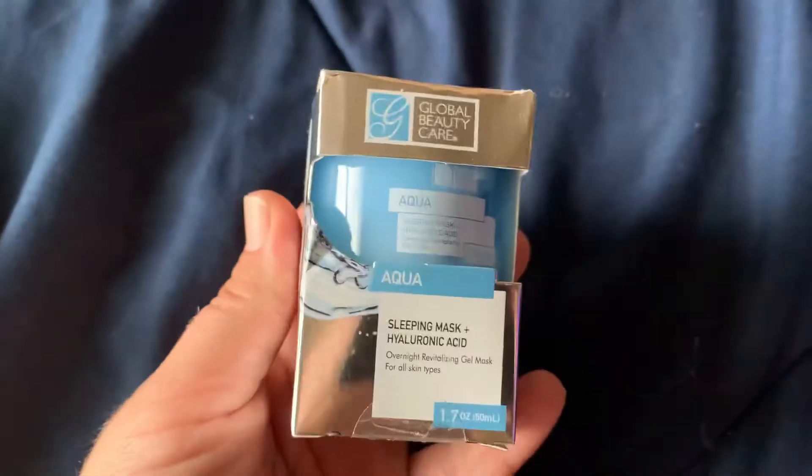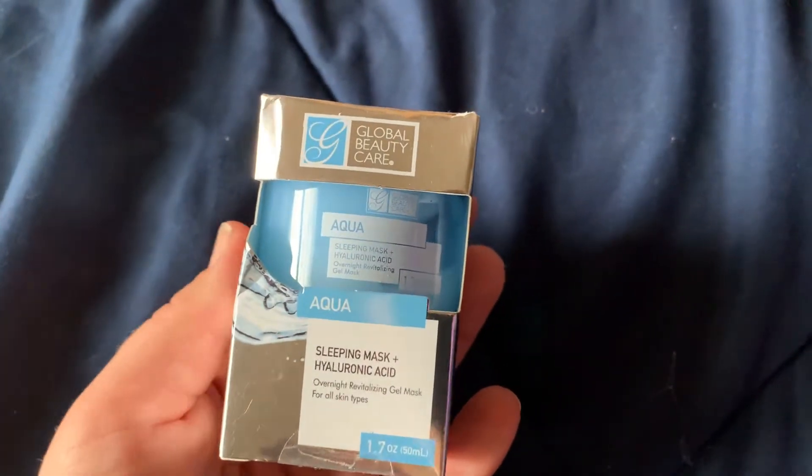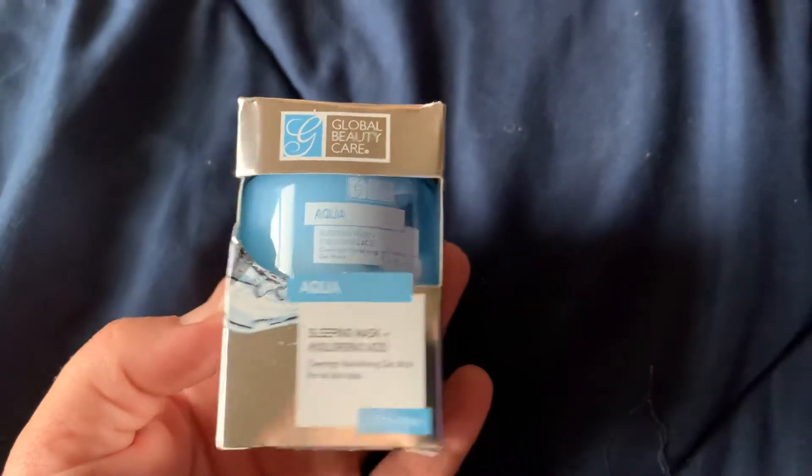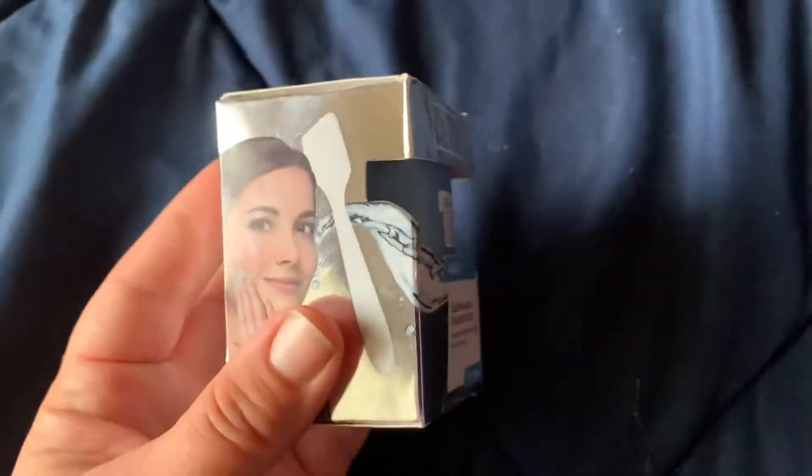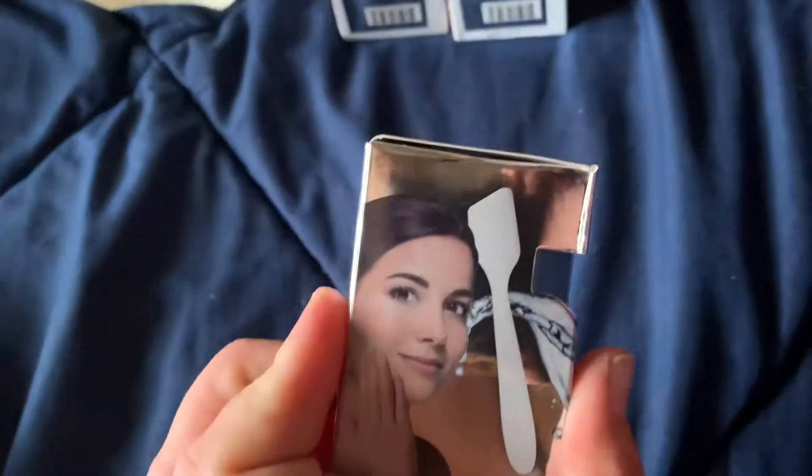Some of the stuff is smashed because it was in my car. And then I also picked up this — it's a real pretty blue sleeping mask with hyaluronic acid overnight gel mask. It has the little tool with it, so that's cute.